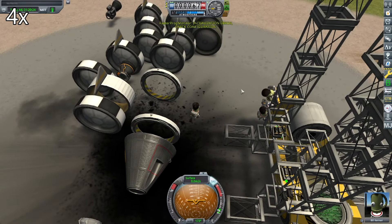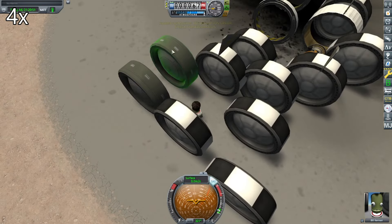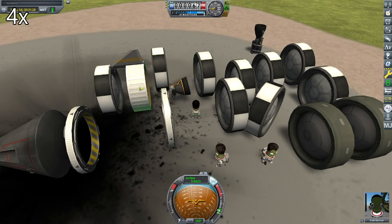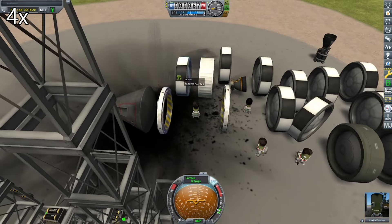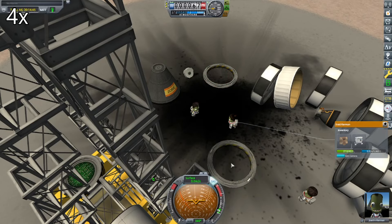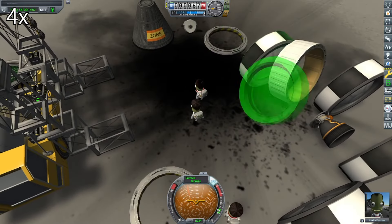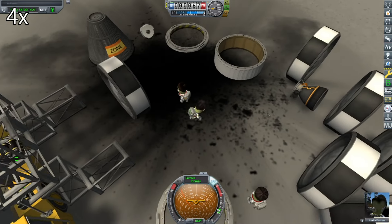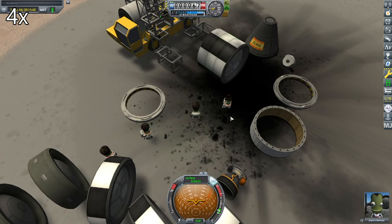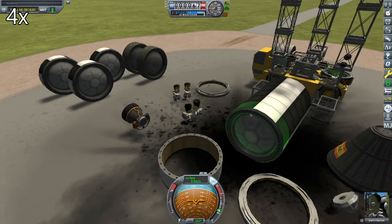Anyway, here we are at the launch pad with a rocket we need to assemble. I'm going to use the two spare fuel tanks as a counterweight for the crane. Here we are getting the rocket ready for construction, moving things out of the way. This time I will be building the rocket on its side, as that will be easier for the Kerbal to reach on the ground, and this will allow me to test the crane.